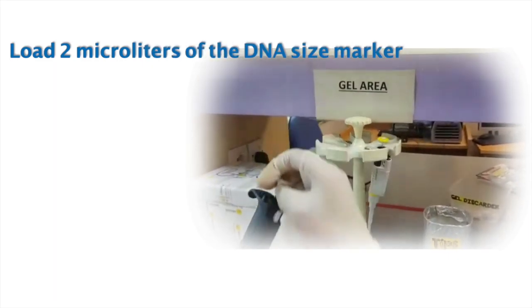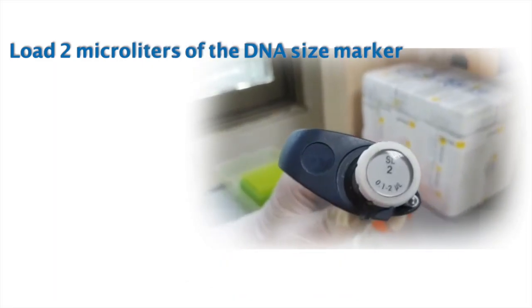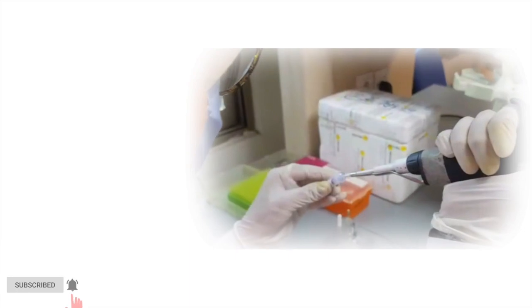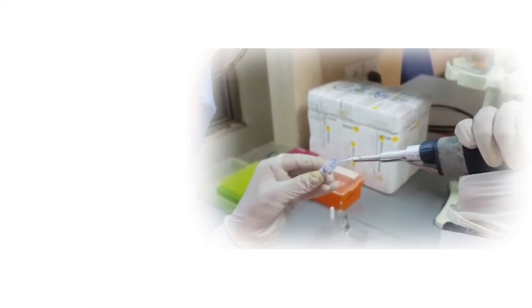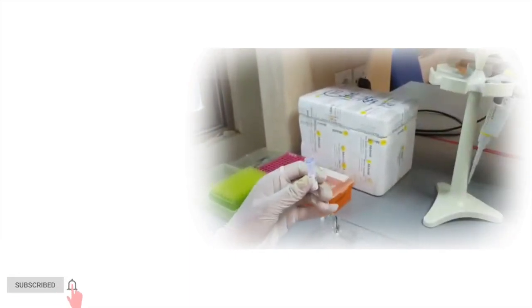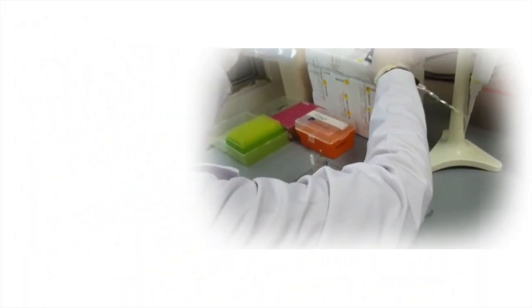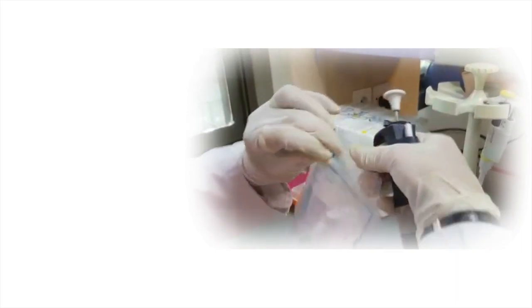When you are done with that, load your first well with the ladder. Take a pipette and set it to 2 microliters. Take out 2 microliters of ladder using the pipette and carefully load the well. We are using a 100 BP ladder; you can use a ladder according to your sample size.